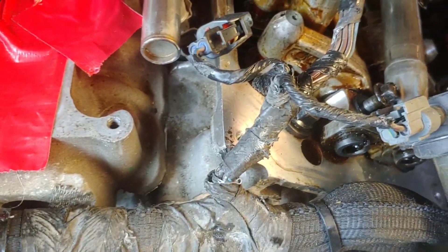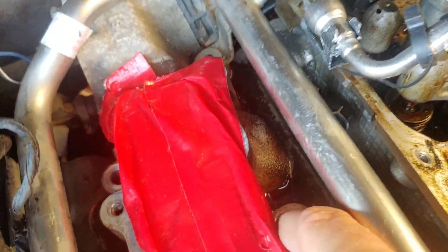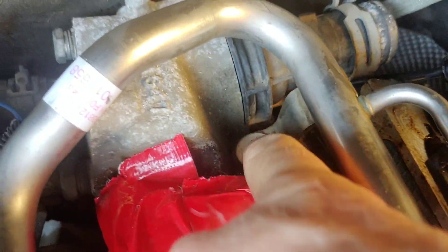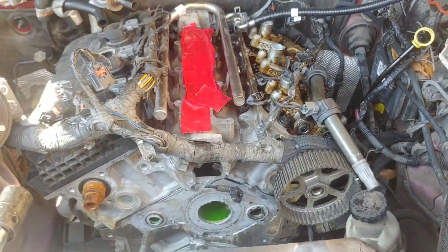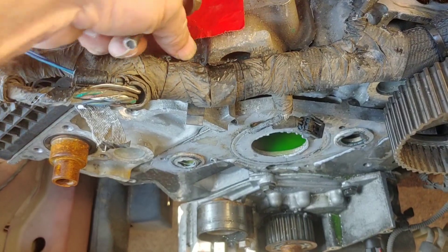I believe it was these bolts, though I'm not a hundred percent certain. I'm going to count them: one, two, three, four, five, six, seven, eight — yeah, eight bolts. I didn't have to review the video — this is the only set of eight bolts I have that is the appropriate size. I'll just drop them right into their holes.